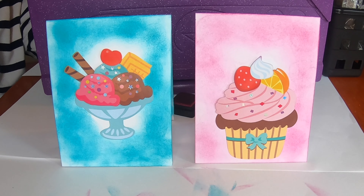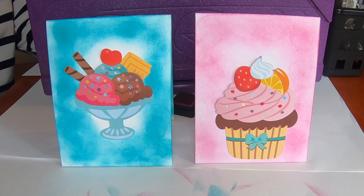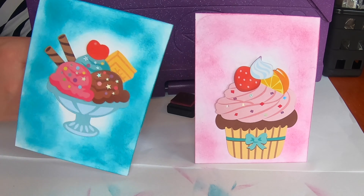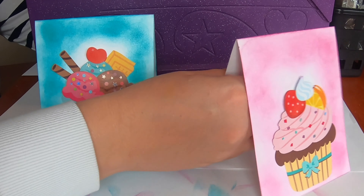What's wonderful about Dollar Tree supplies is they can go such a long way. You can buy these sponges in packs of like 25, so you can get maybe 75 of those little sponge things for super cheap.